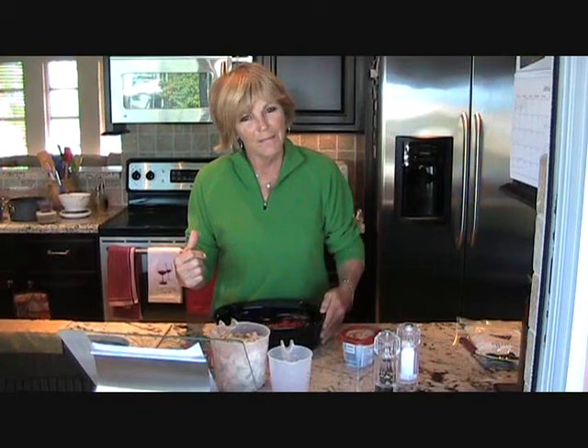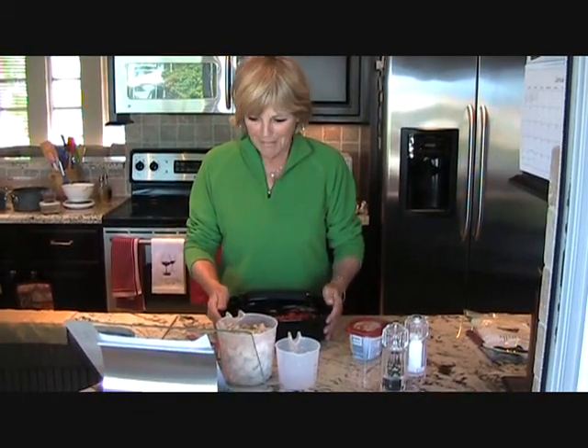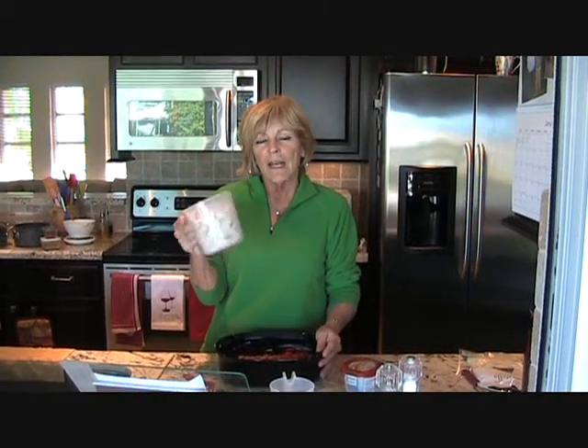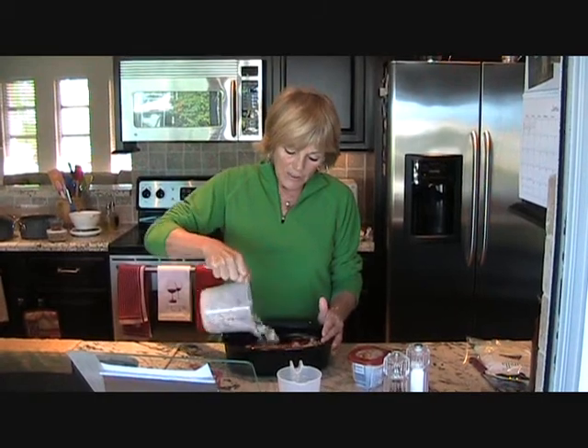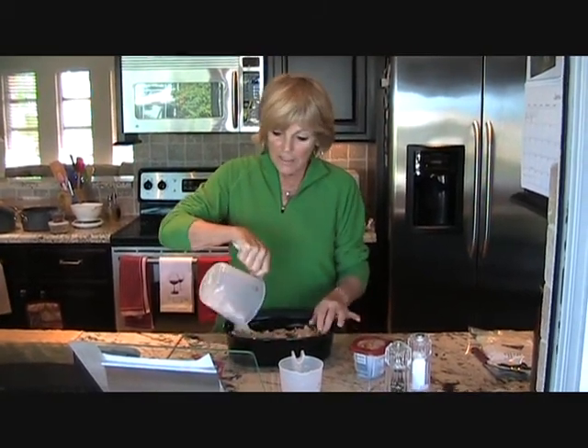I preheated my oven to 350, which is now ready. I've got about four cups of cooked chicken or turkey. I had leftover turkey from the holidays, but you can use canned chicken if you like. Just sprinkle that into your casserole dish.